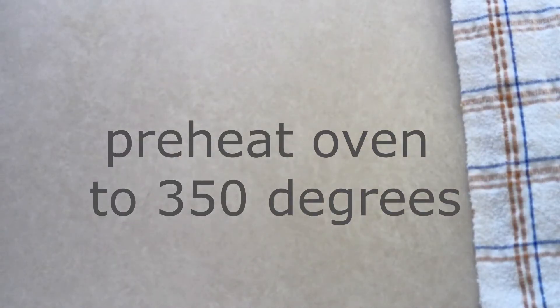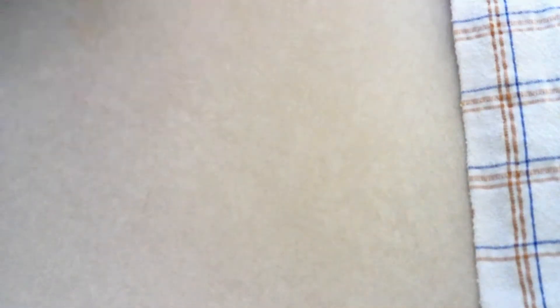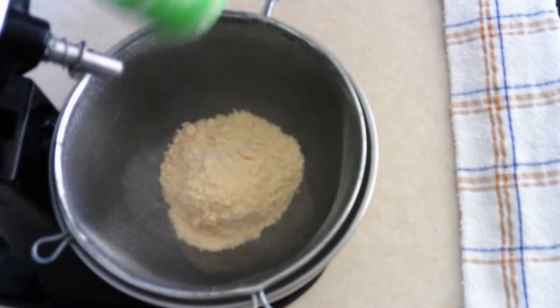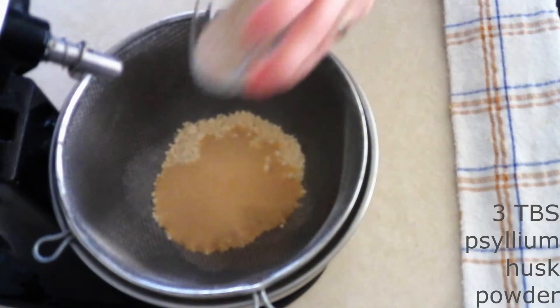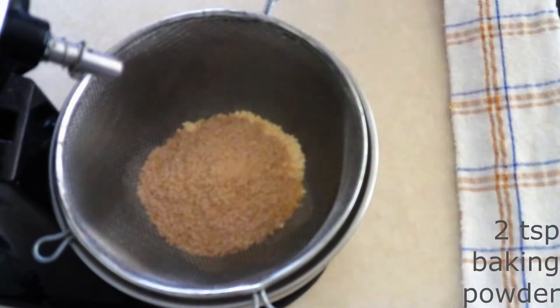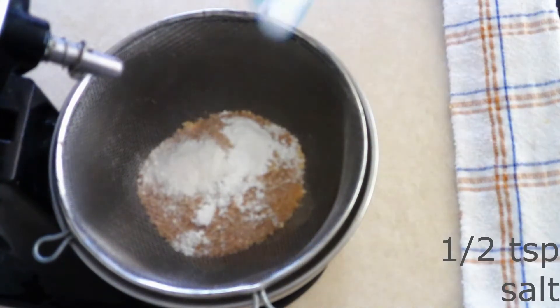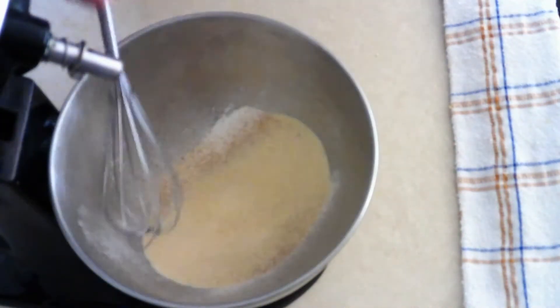Preheat your oven to 350 degrees. Line an 8-inch round cake pan with parchment paper — I usually spray it lightly first so the parchment paper doesn't slip around. In a large mixer bowl, combine three-fourths cup of coconut flour, one-fourth cup of golden monk fruit or brown sugar sweetener, three tablespoons of psyllium husk powder, two teaspoons of baking powder, one teaspoon of xanthan gum, and a half teaspoon of salt. Sift or whisk these together until fully combined with no lumps.